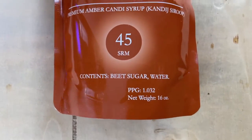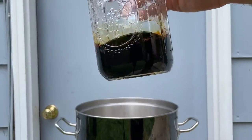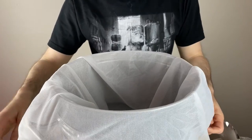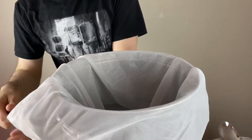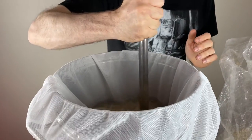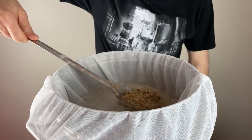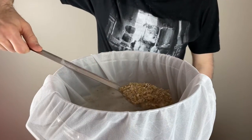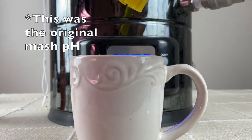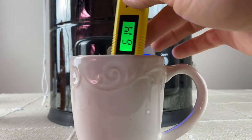The last 10% of the original gravity will come from amber candy syrup, which I'll add at the boil. Now that the mash is up to temperature, I'll add my mesh bag since I use the brew-in-a-bag method. I'll add the grain in a couple of stages, mixing with a spoon to prevent dough balls. After about 10 minutes, I'll take a small sample to check pH and adjust with lactic acid down to 5.4.